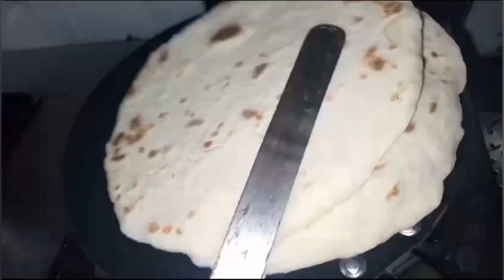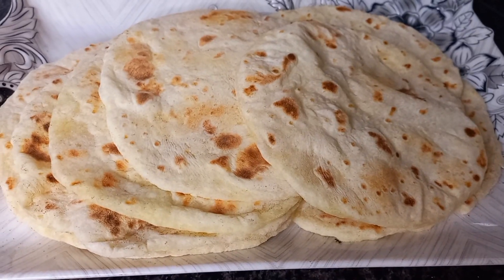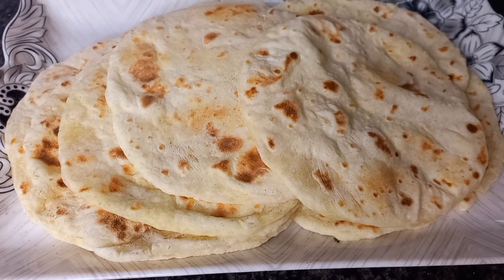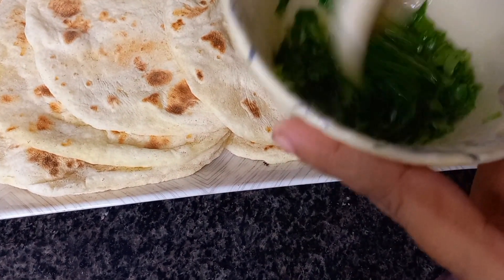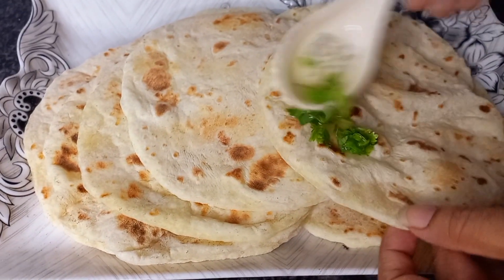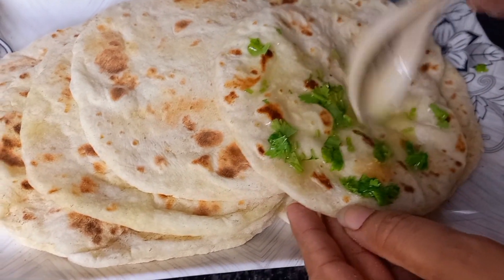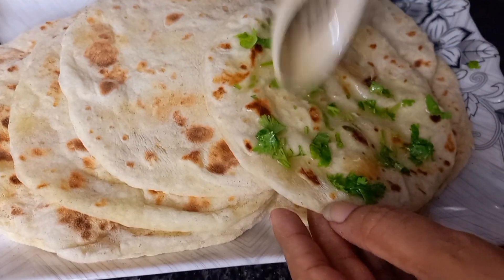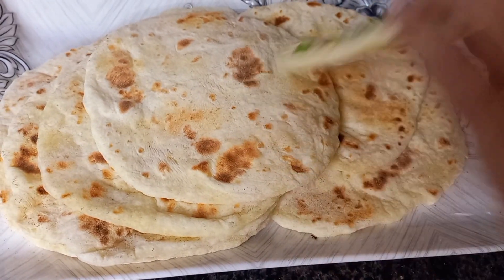Now I will show you how the naans are ready. We have butter and ghee. I will mix butter and apply it on top of the naans using a brush to finish them nicely.